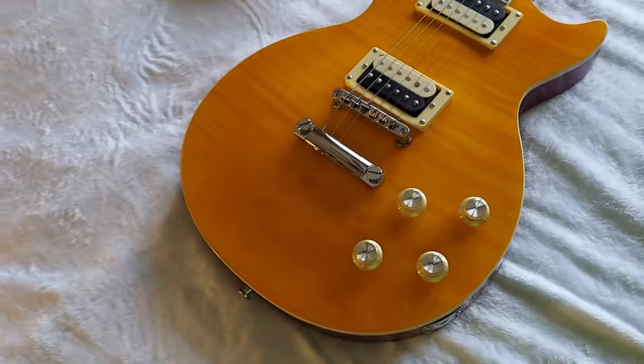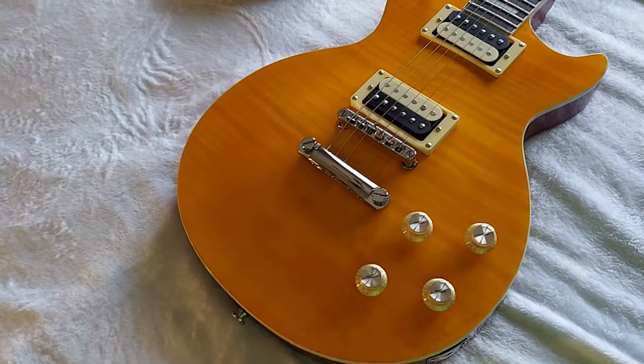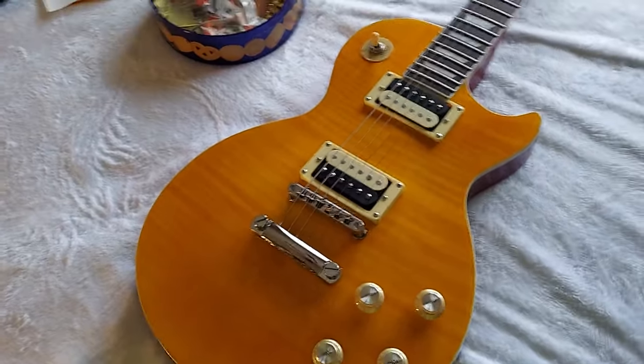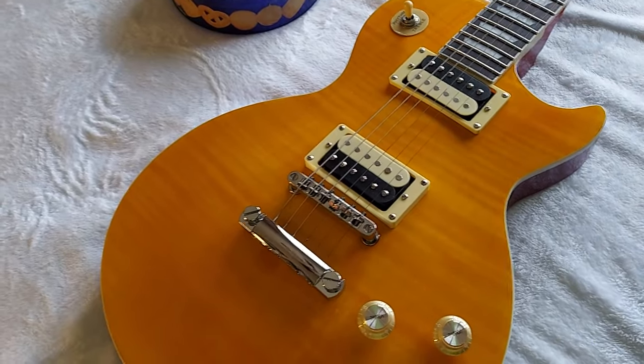I'm not sending this guitar back — I'm keeping it. I totally forgot about the one I originally ordered, especially when I tuned it up and plugged it in. Right out of the box it just rocks, and it's crazy.